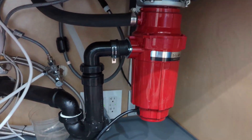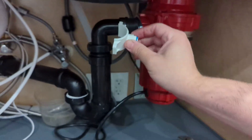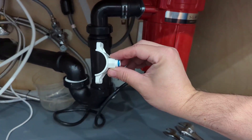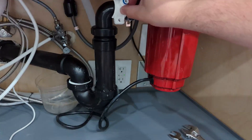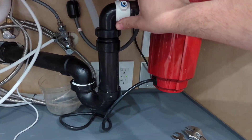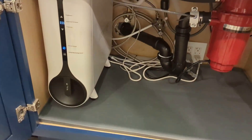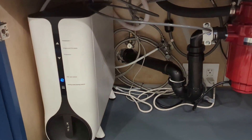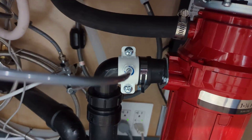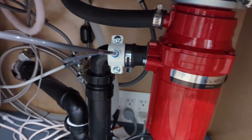For the drain saddle — the drain saddle that it comes with is for a one-and-a-half-inch pipe. Unfortunately, this pipe right here is two inches. So you can either get another drain saddle that's two inches, or I could potentially put this right here flush against it and attach it there. I ended up installing it right there because I couldn't find a two-inch saddle anywhere locally or even online, and it seemed like it would take a while.